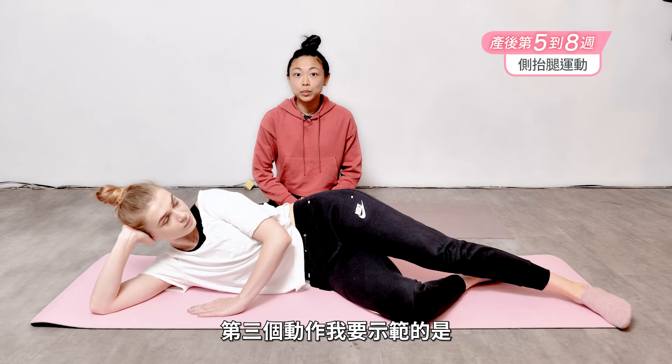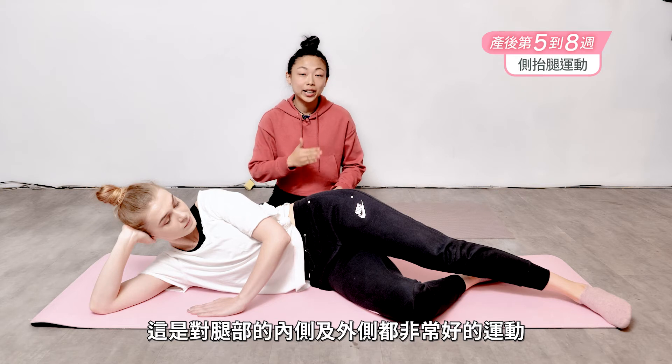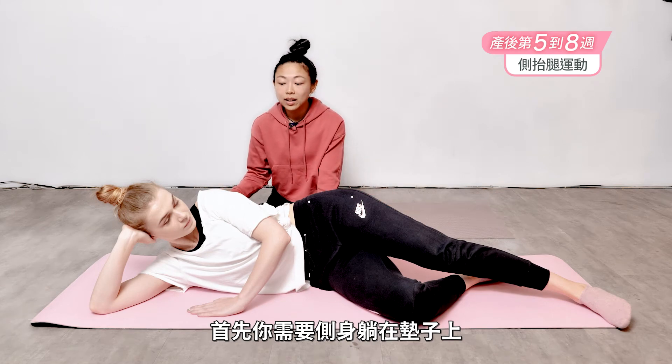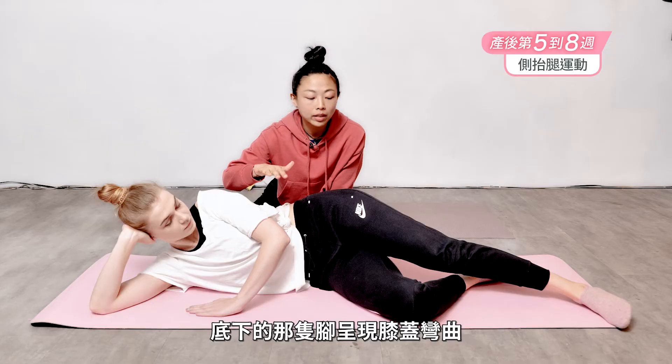This third exercise is called the lateral leg raise. This is a really great exercise for toning the inner and outer side of the leg. Go ahead and lie down on the mat on your side, resting your head against one hand, and use the other hand on the floor to help keep your balance. The bottom knee can be bent, top leg straightens.